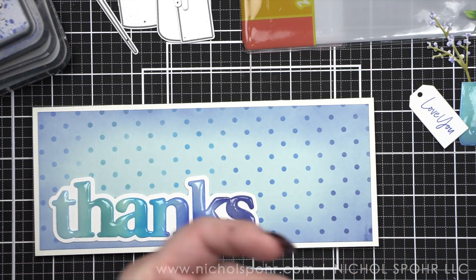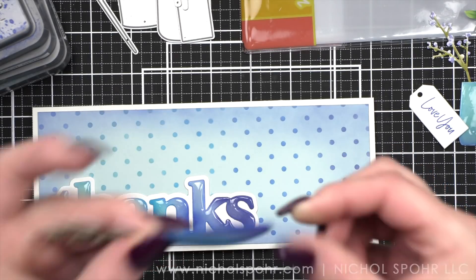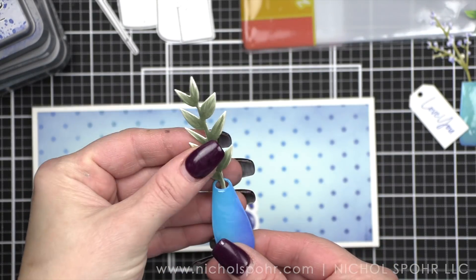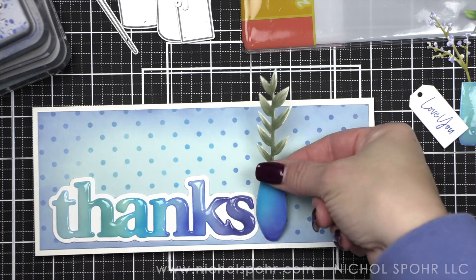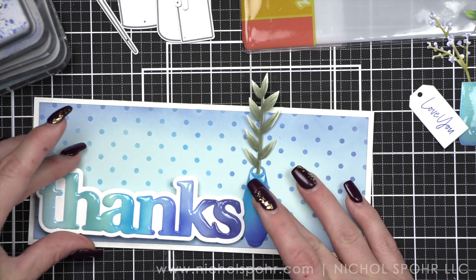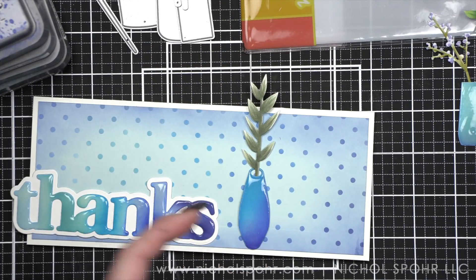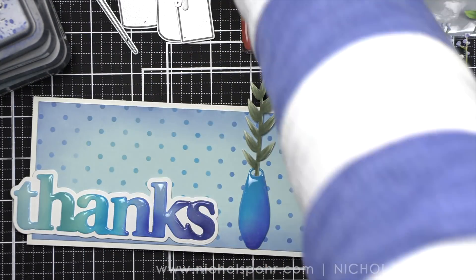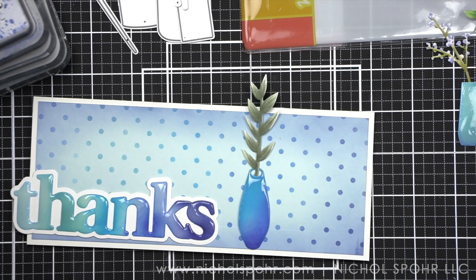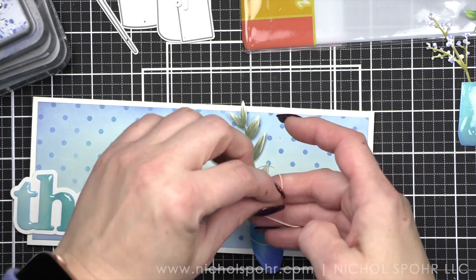I'm laying out the thanks and then gluing my florals to the back of each vase. I don't want to pop the vases up because the florals are pretty delicate — trying to pop those up would be aggravating at best — so I want them glued directly to the card base.